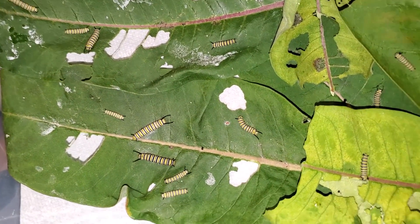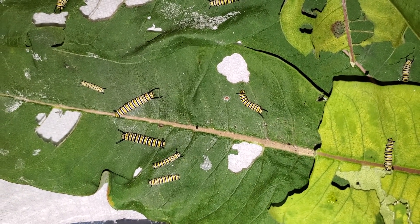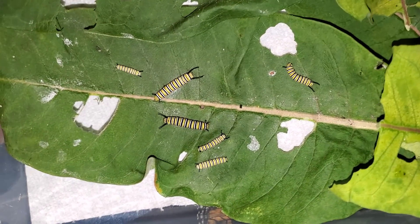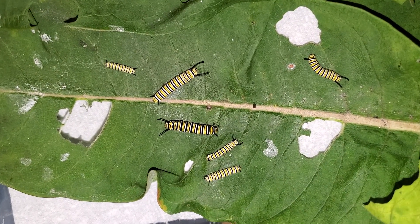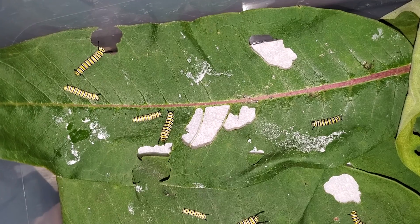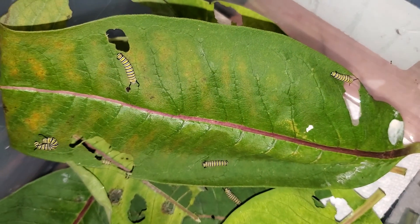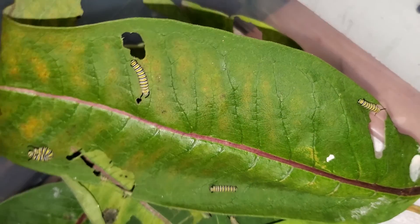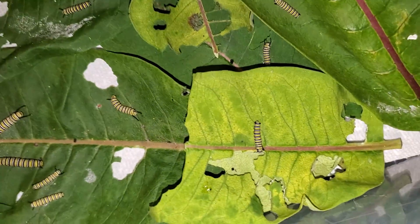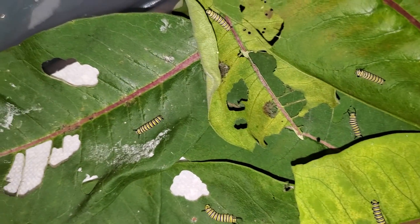Look at all these little babies — there's six just on this leaf, five on that leaf, four on that leaf, and then I think all the rest of the leaves in here have one.